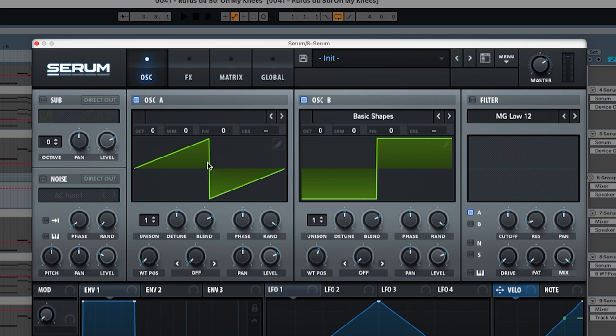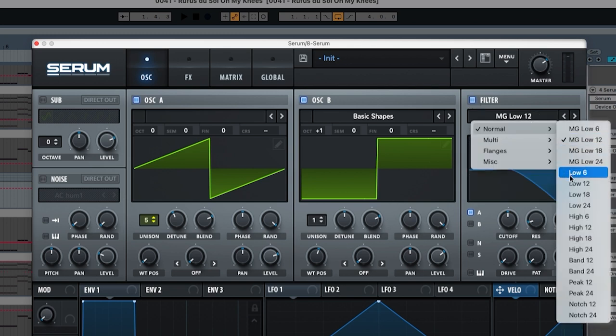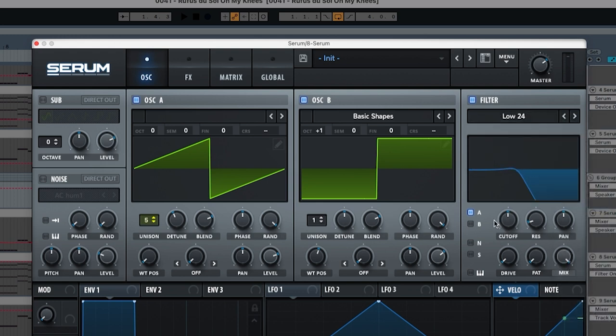So the sawtooth is going to remain at zero, the unison is going to go to five, and the detune is going to go to 0.16. The level is going to go to 77. Oscillator B is going to go one octave up; the detune and unison remain the same, and the level here is going to go to 69. Now it's pretty crowded, so to control the sound we're going to add a filter — choose Low 24, not MG Low — and put A and B through it. We'll set the cutoff to 978, resonance to zero, and drive to 18.